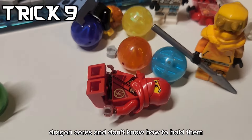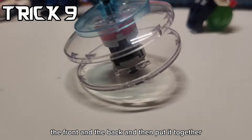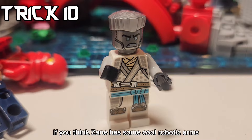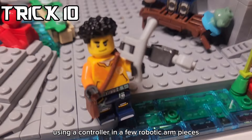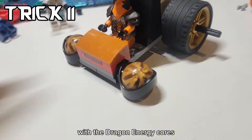If you have a bunch of loose dragon cores and don't know how to hold them, you can actually make this simple build with a front and a back and then put it together. If you think Zane has some cool robotic arms, using a controller and a few robotic arm pieces, you can put them on your minifigure who can now carry anything.